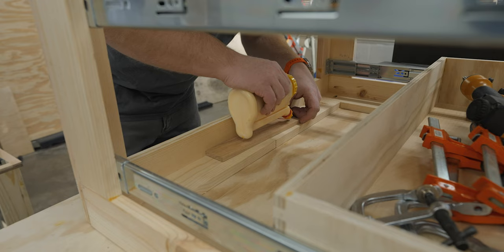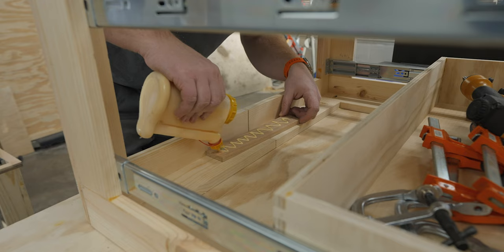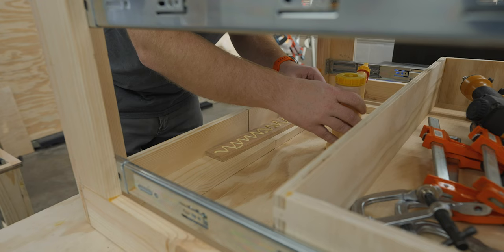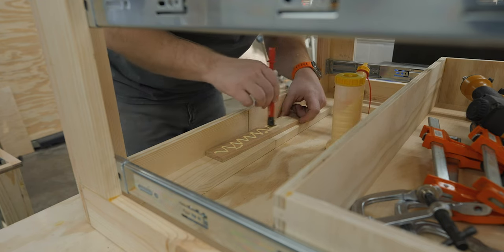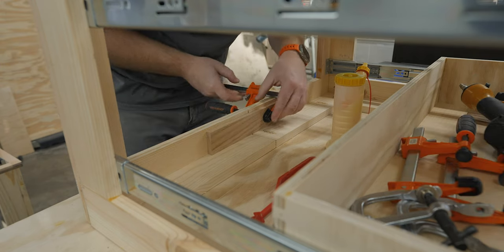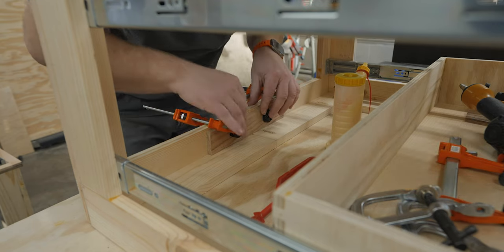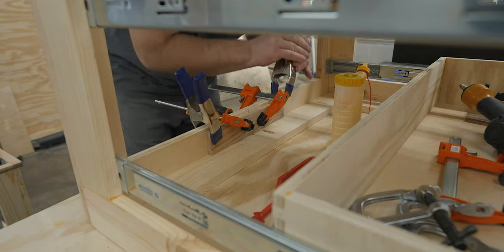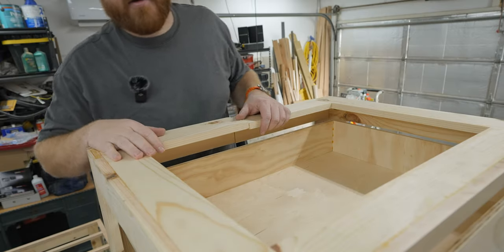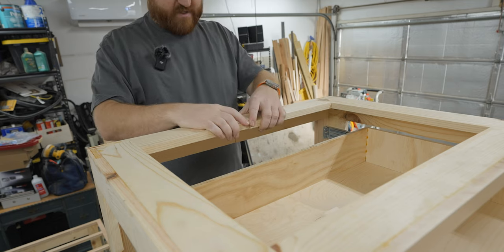Another nice thing about these cabinet boxes is that working on them is a lot easier, and I wouldn't have been able to get you this shot if everything was solid. If I was smart I would do this on the ground, but I've already glued the bottom and I don't want to mess it up.